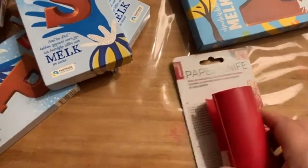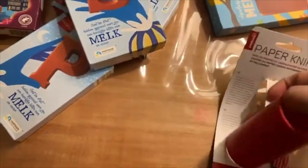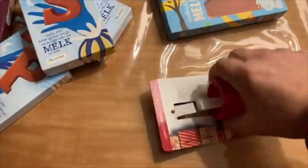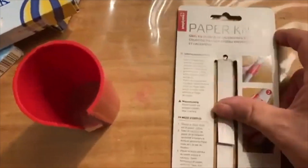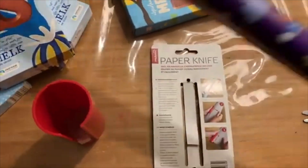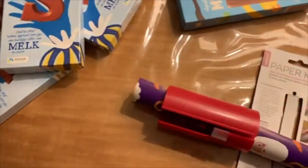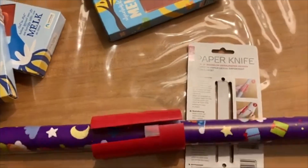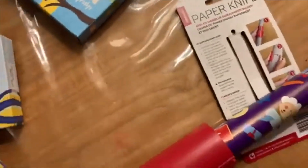We gaan eens even kijken. We halen hem eraf. En daar heb je dus gewoon een schaap bij nodig. Nou, een kokertje. Wat kun je ermee? Het opbergen van papier. Tadaa! Natuurlijk. Ik was voorbereid. Waarom wil ik dat ook altijd met één hand doen? Dat blijft ook altijd een dingetje.